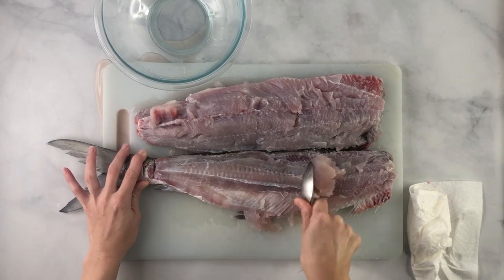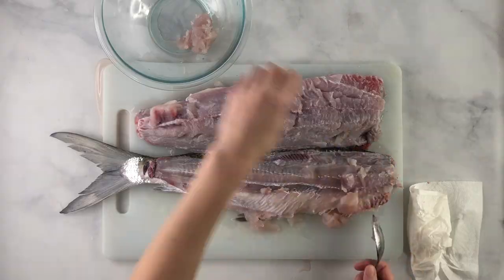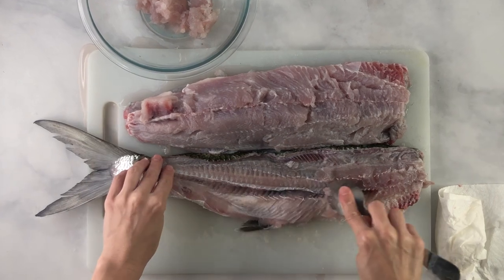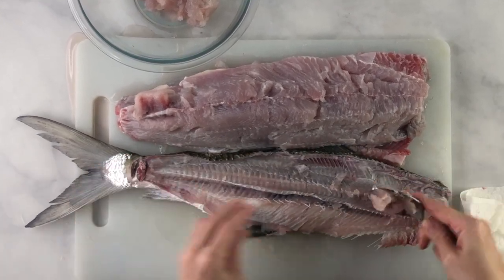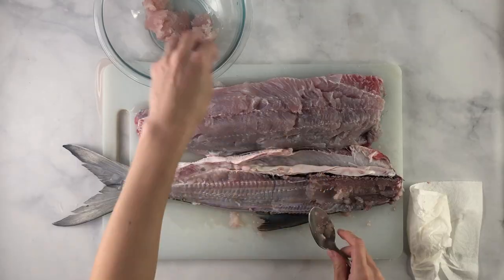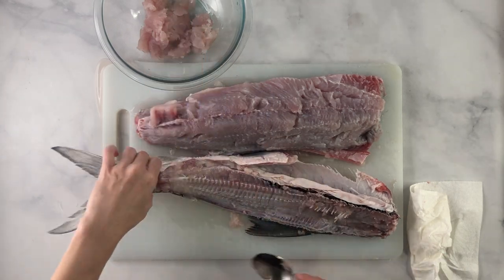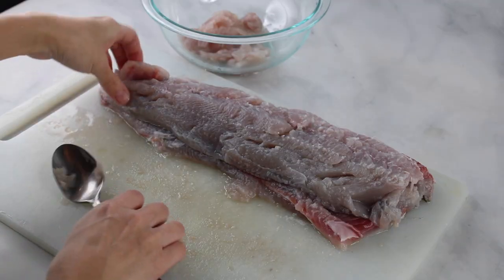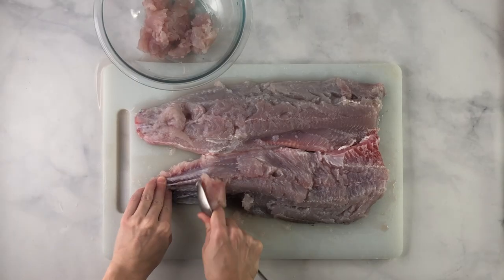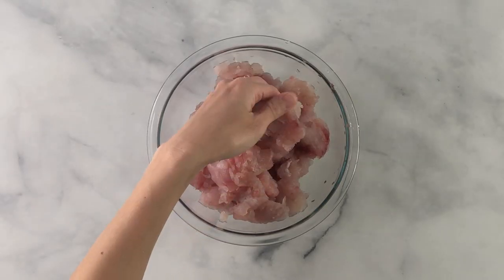Run a spoon along the fish to spoon out the meat. It's best to run the spoon in the direction of the bone — not against it — because going against the grain will lift up the pin bones and they can end up in the meat, making it much harder to clean. Go with the direction of the bone and use the spoon to scrape alongside the fish, removing as much meat as you can into a bowl.